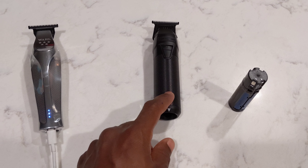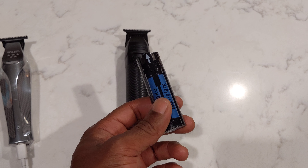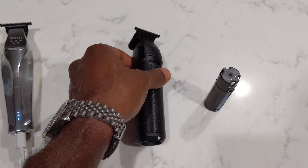If the battery fails on the Babyliss Pro FX1, all I have to do is replace the battery — the battery is roughly about $50. I replace the battery, I install it, and I'm back to using the clipper. If this clipper fails, I get a new clipper, but I still have my old battery.